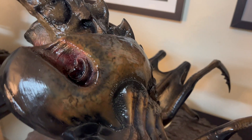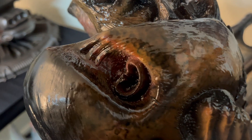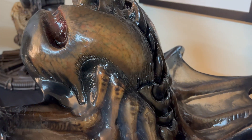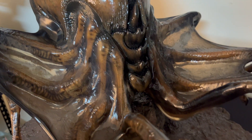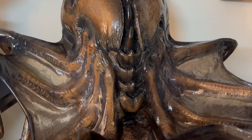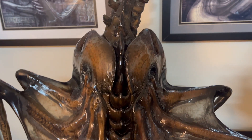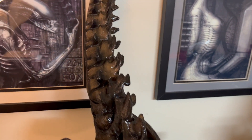Gotta remember, this is almost 20 years old, and a very hard piece to find. This is one of those once-in-a-lifetime pieces because the original mold from Studio ADI — I don't think there's going to be a statue company that will collab with Studio ADI to cast it again. This is one of those once-in-a-lifetime pieces. It's the only facehugger from Alien 3 you would ever need.